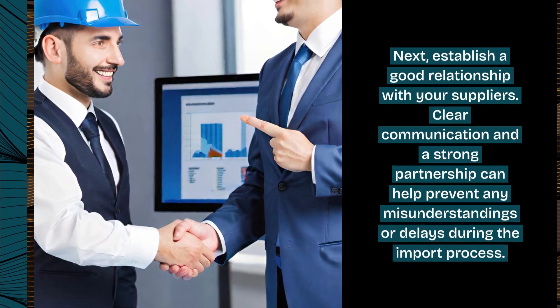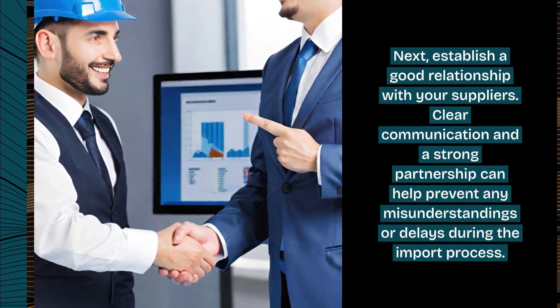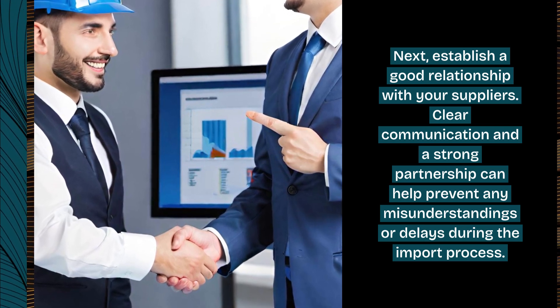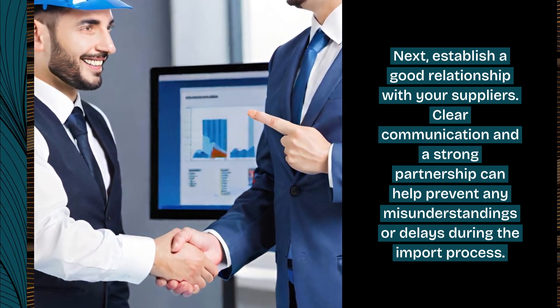Next, establish a good relationship with your suppliers. Clear communication and a strong partnership can help prevent any misunderstandings or delays during the import process.